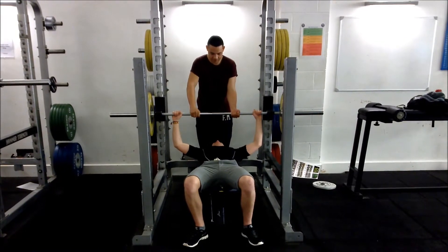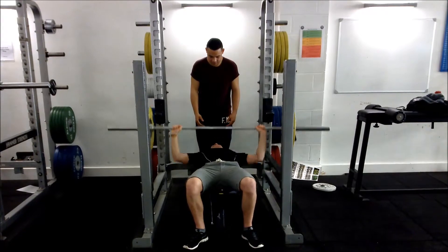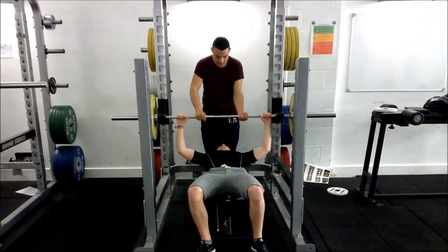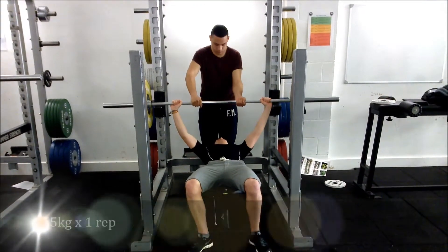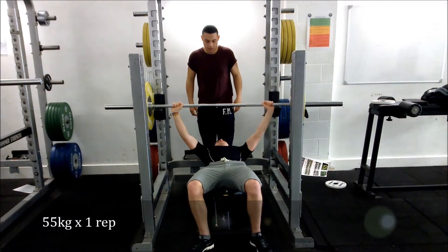Our client warmed up by completing 10 press ups and then completing 10 repetitions with just the 20kg bar by itself and their weights. Once the warm up was completed, our client decided to increase the weights by 5kg to monitor progression and reduce fatigue. This video displays our client from 55kg upwards.